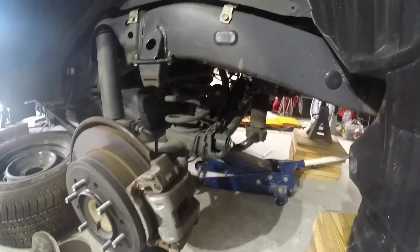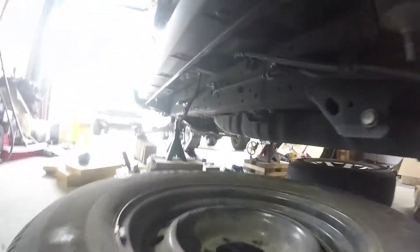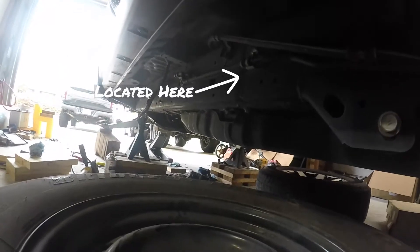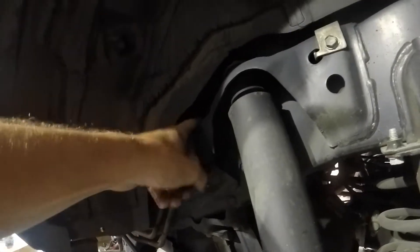Now we're looking at the back KDSS components. We have the front lines that run along this frame rail — those are already taken off — and these lines would just have to be undone. You can see they come up over the frame up in here, and those would need to be undone as well.